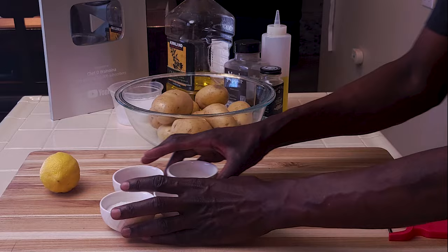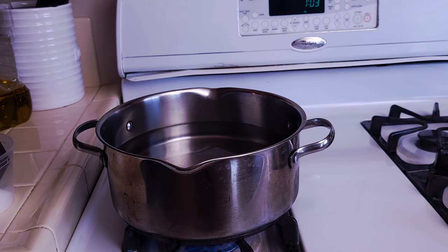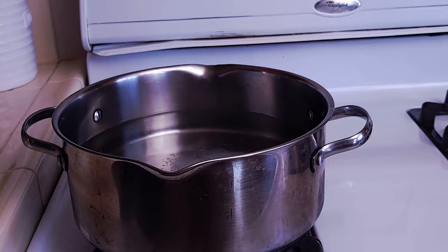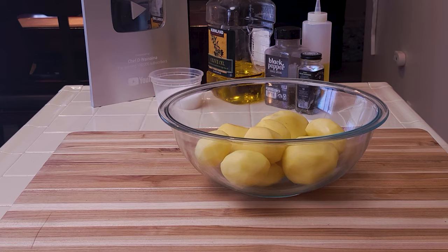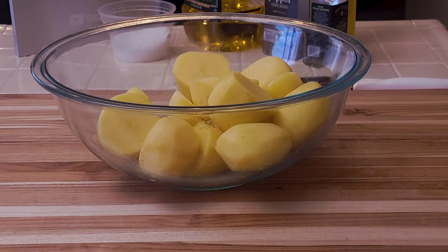First things first, peel these potatoes. On the stove I have started some water to boil and added some salt. Cut the bigger potatoes in halves — the rest should be able to cook through.